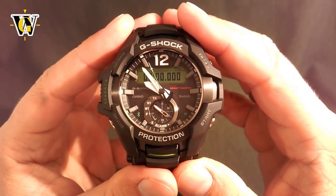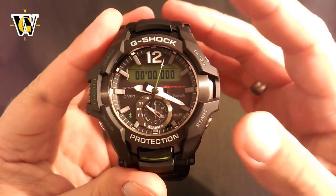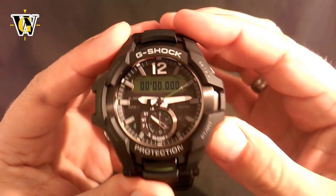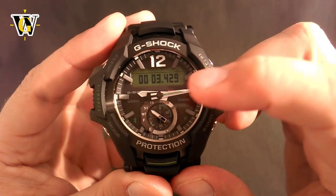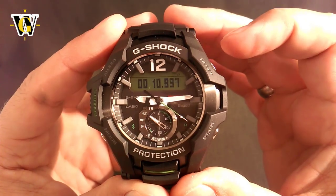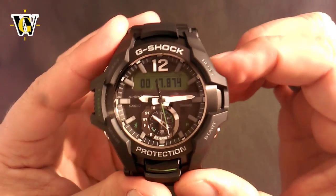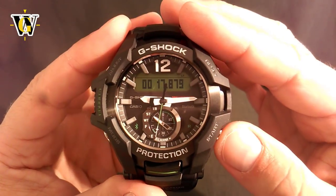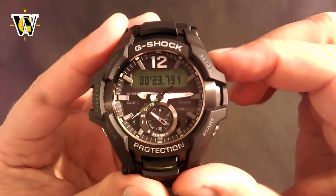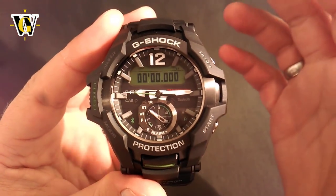The next function is the stopwatch. This watch has a 24-hour stopwatch that measures down to one one-thousandth of a second. It's a pretty straightforward stopwatch — you can start it, stop it, reset it, and do split times as well. Pressing the reset button while the stopwatch is running freezes the screen but the stopwatch keeps running in the background; pressing reset again unfreezes the screen. It can also do first and second place: when the first runner crosses the finish line, press reset to freeze the screen, then when the second one passes, press stop. Pressing reset again displays the second runner's time, and pressing it again resets the stopwatch.